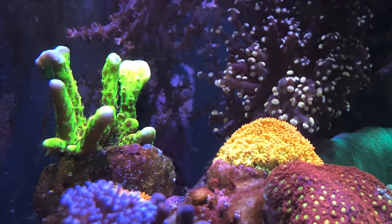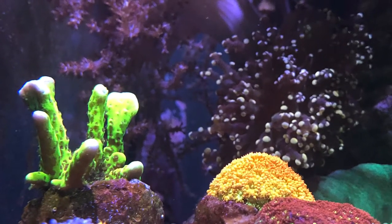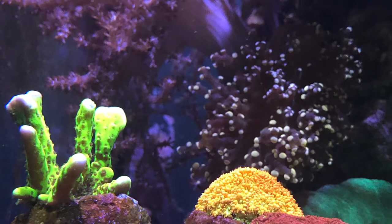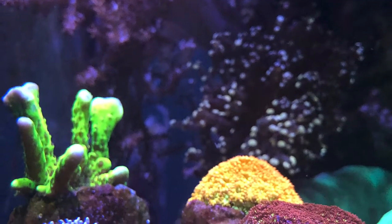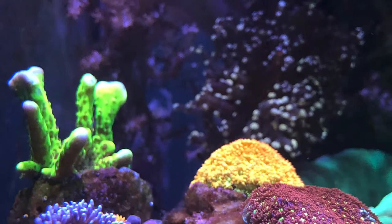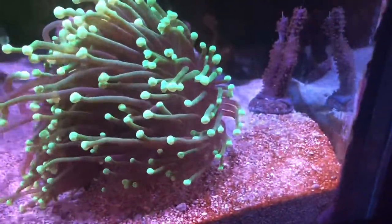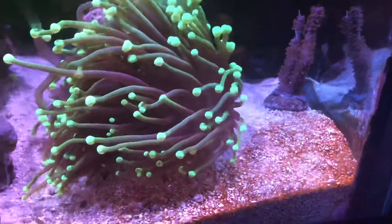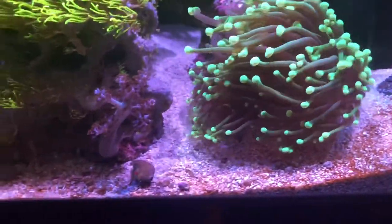75-gallon mixed reef aquarium. Starting off with some shots of this electric green SPS coral. I really like this one because of the brightness and fluorescence, but in particular because it has about eight or nine shoots, so we'll come back to that.